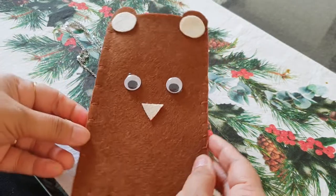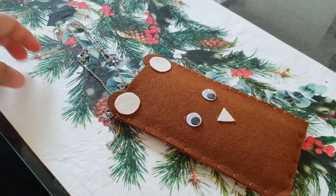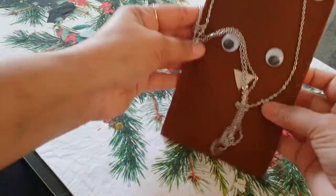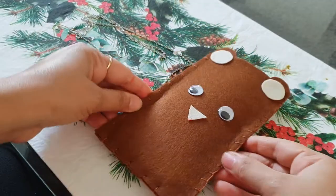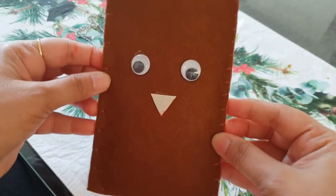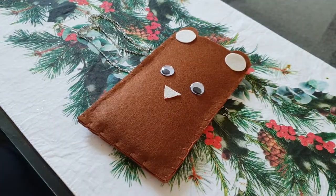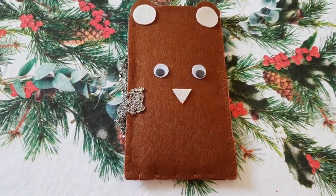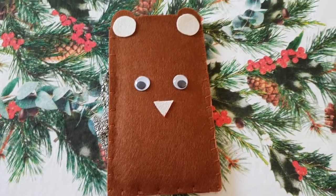Now your phone cover is ready to use. Do let me know whether you like this video or not, and if you like it don't forget to subscribe to my channel and give it a thumbs up. Thank you and I'll see you next time.